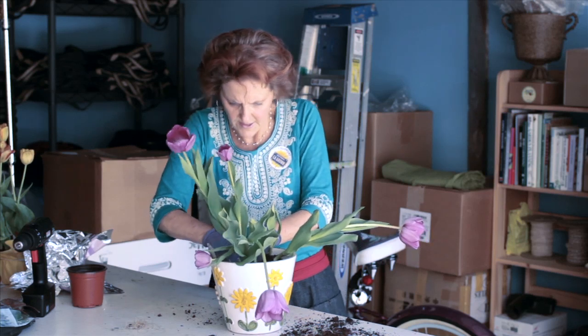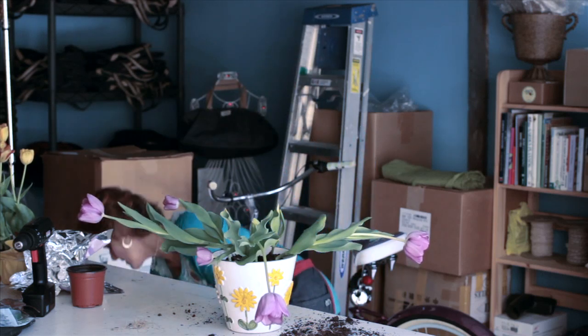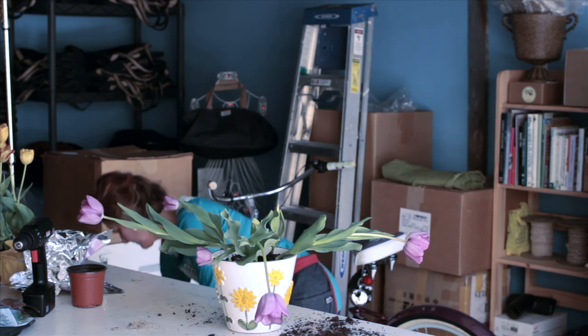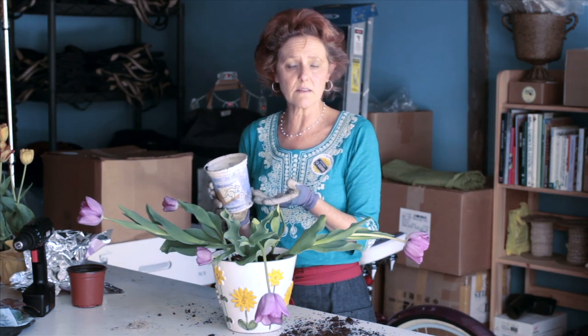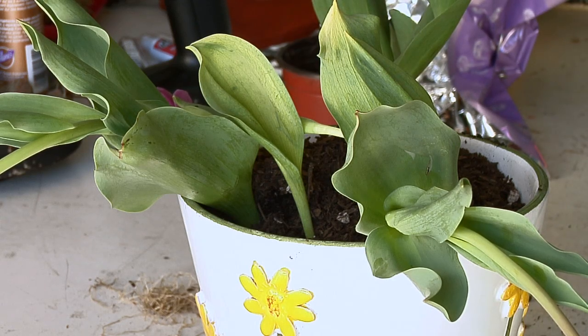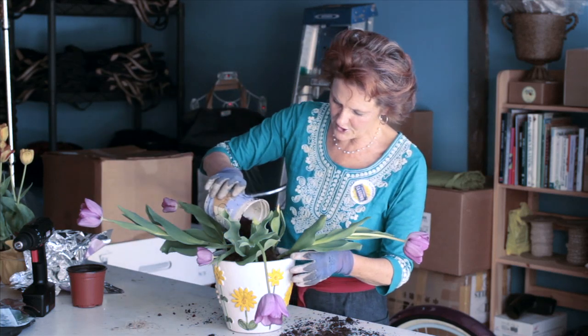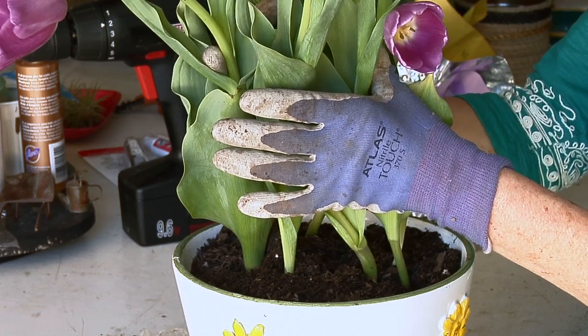Now I'm just going to put some planting mix on the top. Again, I wouldn't worry about too much fertilizer, because once the tulips are in bloom and they're in this phase, they're on the way to their dormant stage. This is Nell Foster for eHow.com and I have just shown you how to plant an instant tulip garden with plants already in bloom.